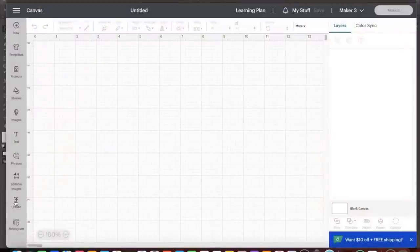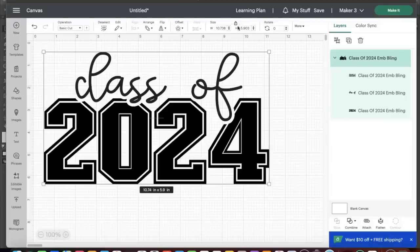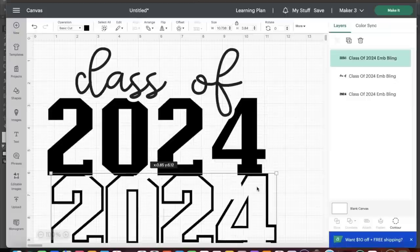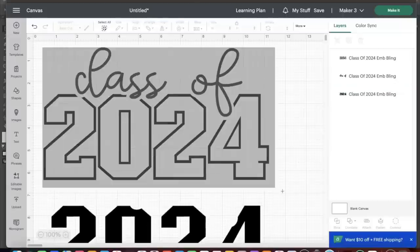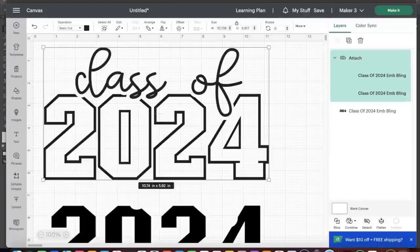Now we're inside Cricut Design Space and we're going to upload our image. I just want to make sure the size is going to be good — right now it's measuring at 10.738 inches wide by 5.903 inches high, and that's what I intend for this design to be. We're going to select the entire image and I'm going to ungroup it because I want to move the inside out. I'll select the inside over on the panel and move it that way.